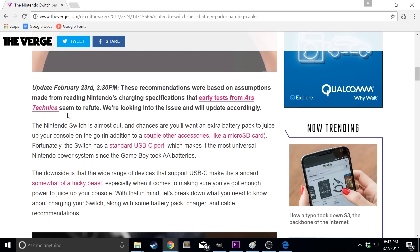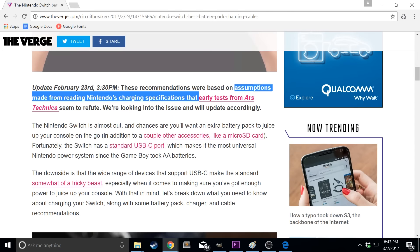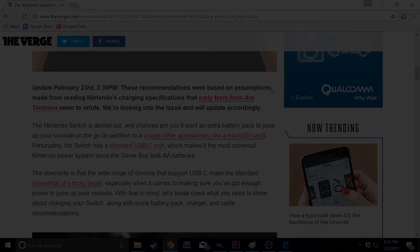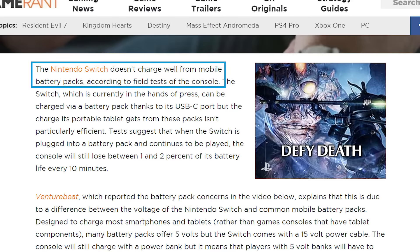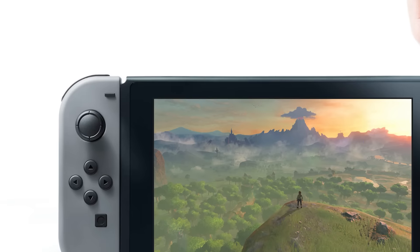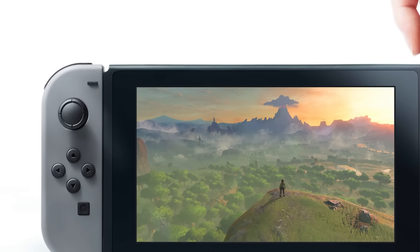It seems the Verge mistakenly gave suggestions on Switch power banks that were based on pure speculation. Apparently, they made the assumption that because the Switch charger was rated between 5 volts 1.5 amps and 15 volts 2.6 amps, the higher number must only be used when the Switch is docked in the subsequent boost in clock speed. Unfortunately, this was incorrect information, which explains exactly why multiple reviewers were having issues with the Switch continuing to drain the battery while plugged into a bank.